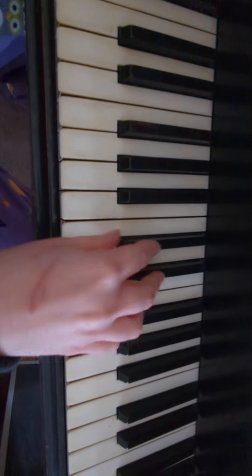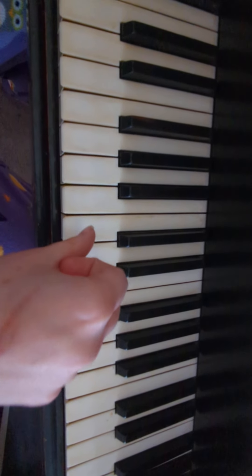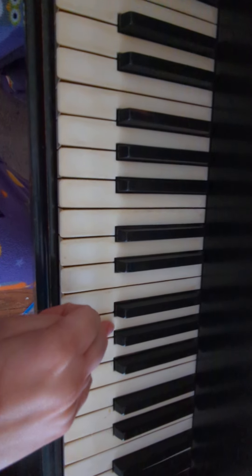All right, I'm going to demonstrate it again. So thumb to the left of the group of two — one, two, three, four, five, six. Ring finger in the group of three.